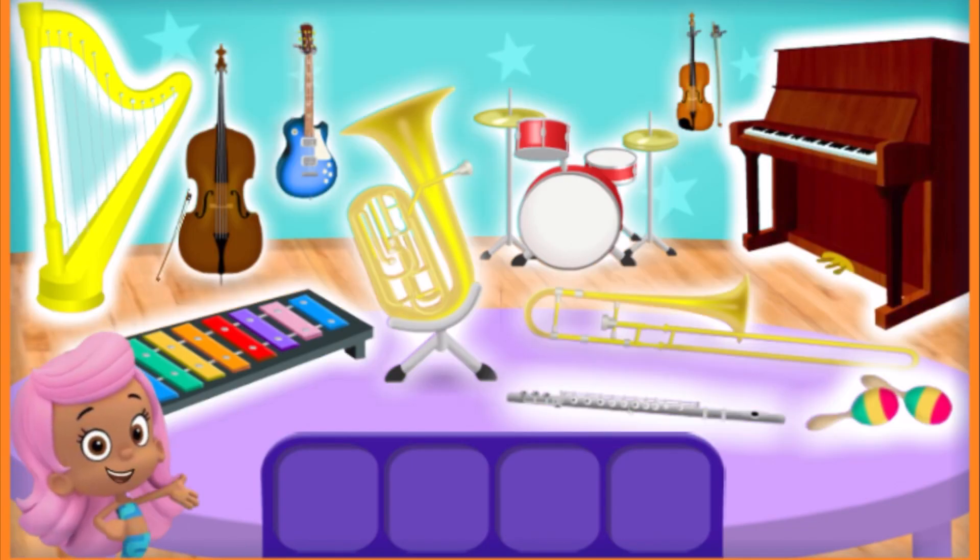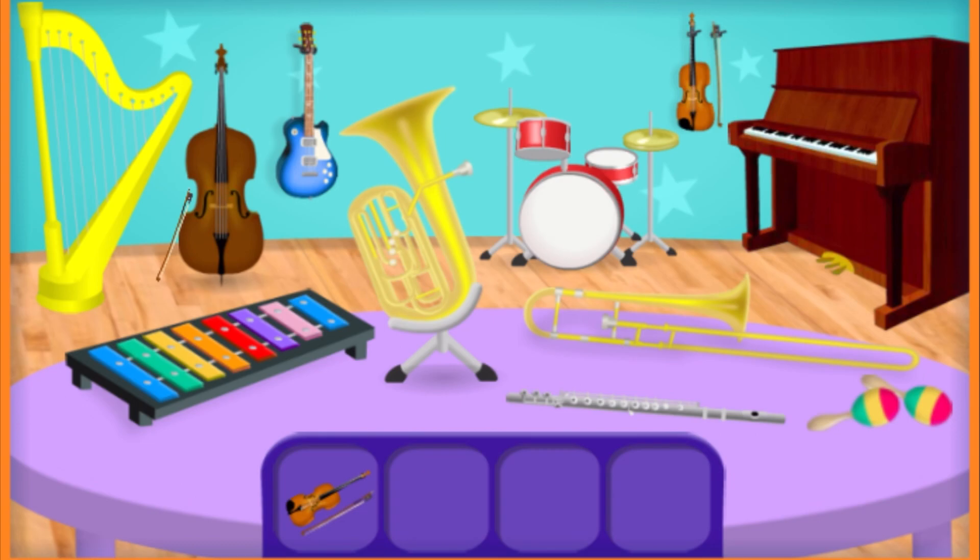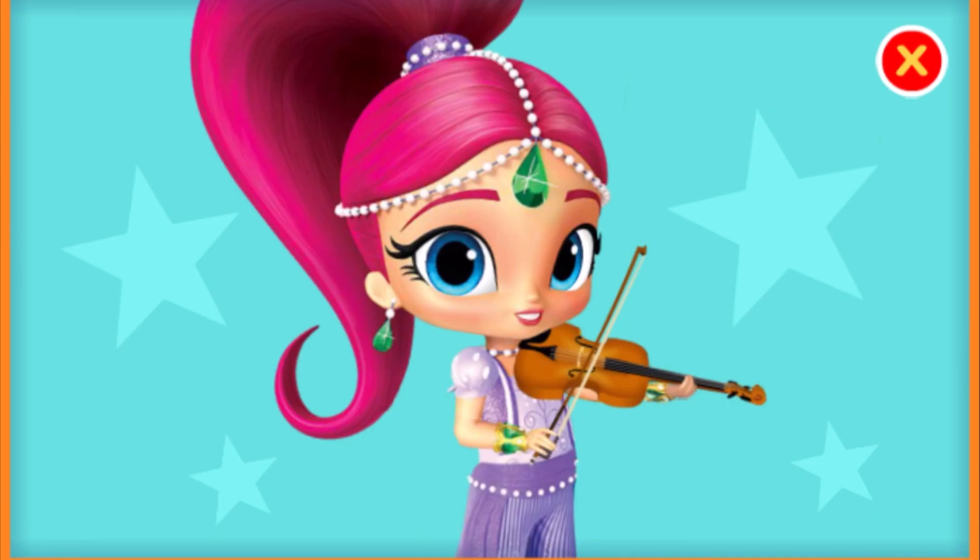These are the instruments we will use in the festival. Help me find the instruments for the next song by tapping on them. First, we need to find a violin. You're right! That's a violin. A violin has four strings and is the highest-pitched member of the string family.